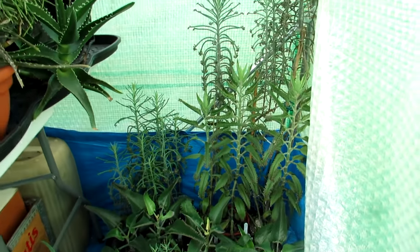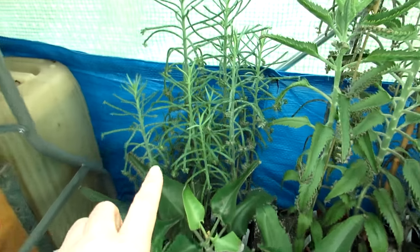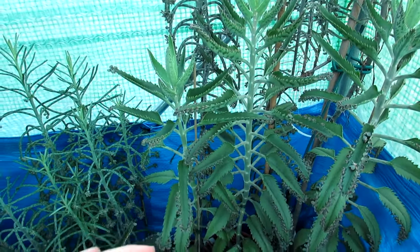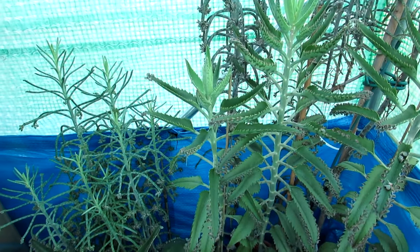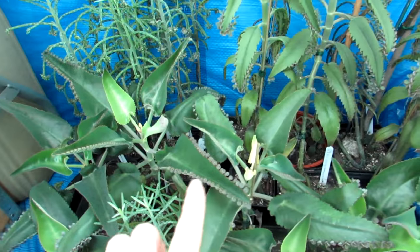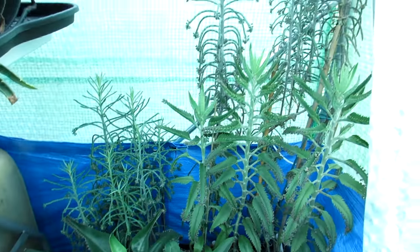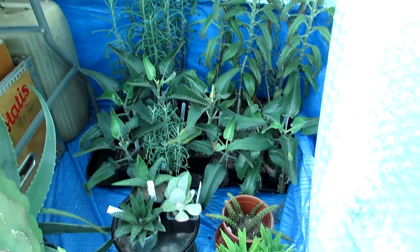We have three different types of Mother of Thousands. This one is Kalanchoe tubiflora, which has thin leaves with little babies on the end. This one has a wider leaf - it's Kalanchoe tubiflora crossed with daigremontiana. Then we have the traditional daigremontiana, which has wider leaves with babies growing all the way around the edges. They're overwintering now and not really doing much. We also have some aloes on the floor here.